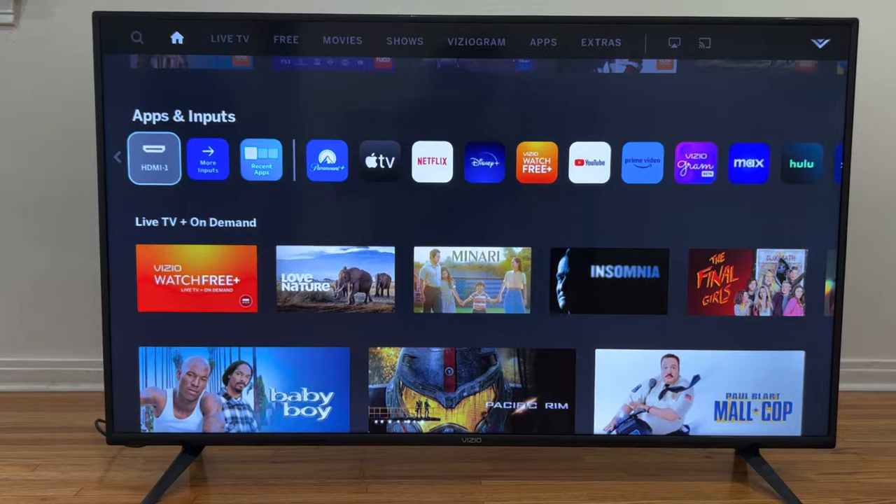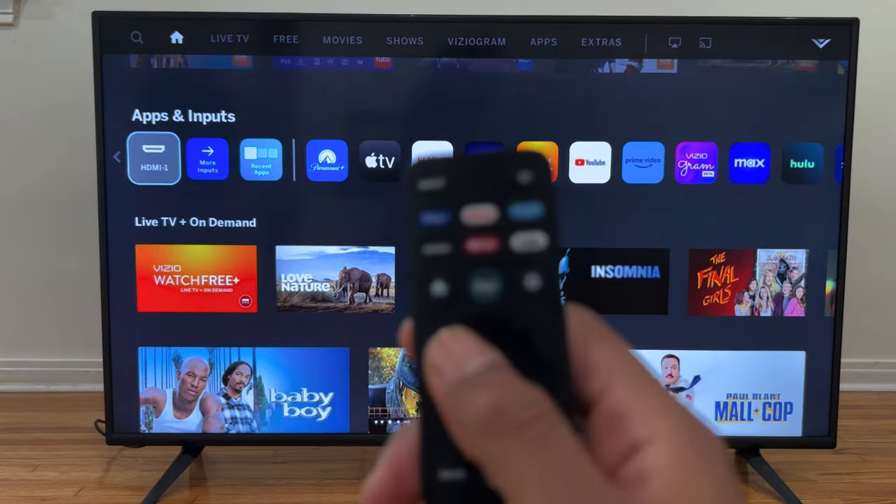Last night my son was playing with the remote and turned on this function. To turn it off we just need to use the VC remote control and we're going to press the settings button,